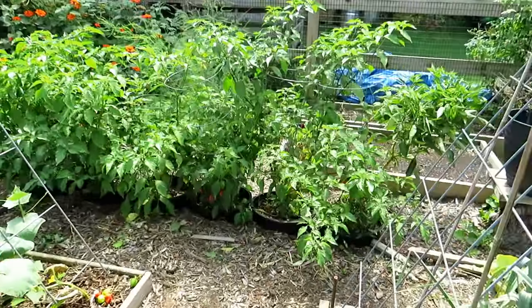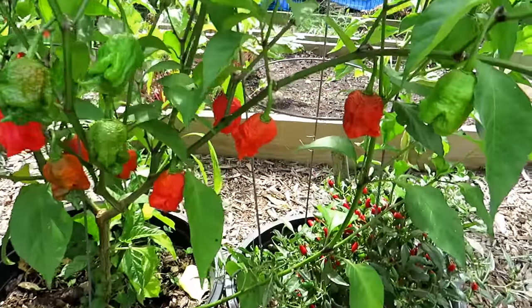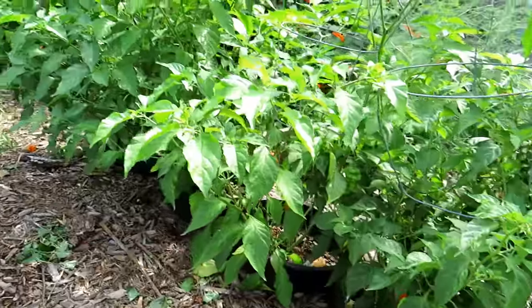Super hots are doing amazingly well. Let me show you some of them — I've got ghosts, scorpions, and Armageddon peppers, all kinds of different ones in here. I think they look beautiful. I can't eat them so I give them away, but they're all super hots in the containers through here.